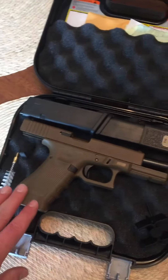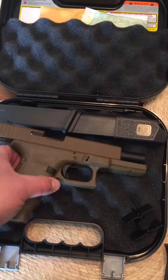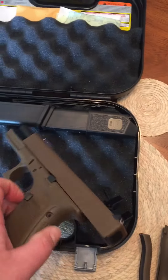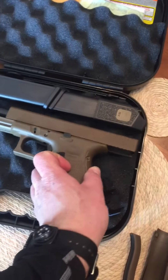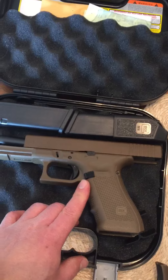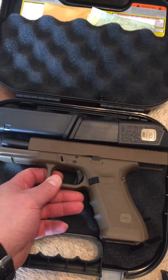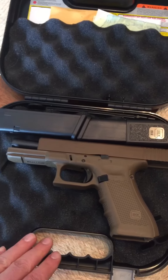Not too sure what I want to do with that yet, but again really happy with this Glock Gen 4 in FDE — they just did a fantastic job. I will be upgrading the mag release to a Vickers, and also the slide release will be a Vickers — just a big fan of that product.